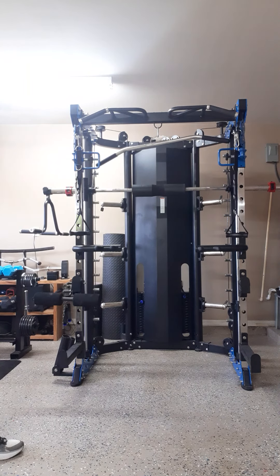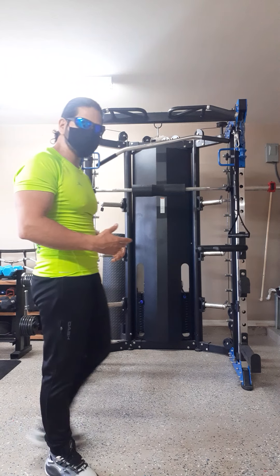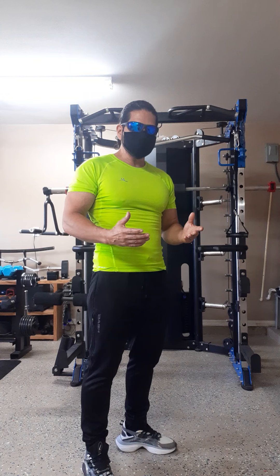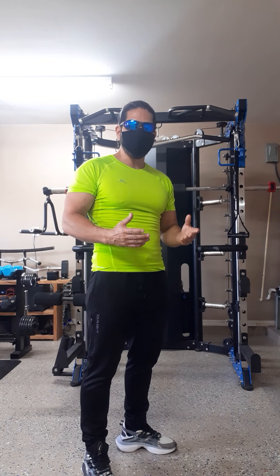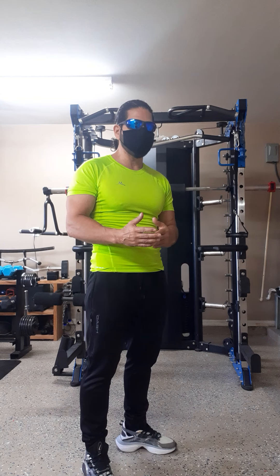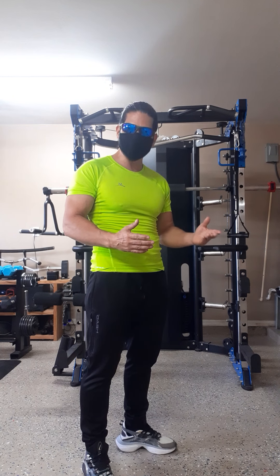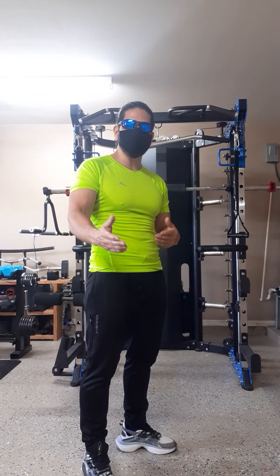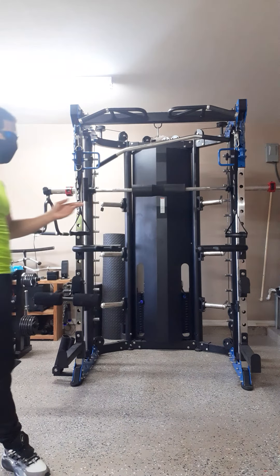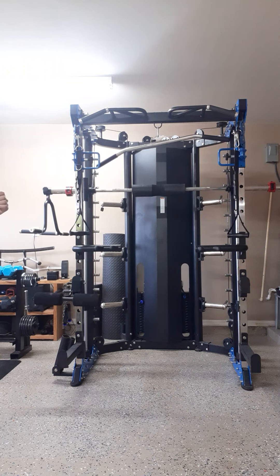This is the commercial home gym I purchased a few months back when I was looking to start my gym at home. I started searching for Smith machines that were commercial-grade, didn't require a lot of space, came with a lot of accessory attachments, and allowed me to get a full body workout that was convenient for my wife and I. And this is what I found — the commercial home gym.